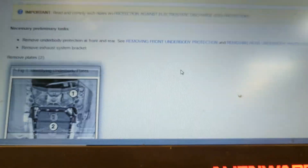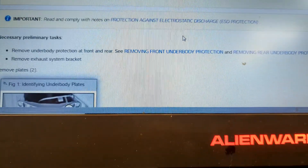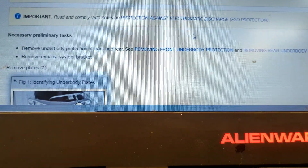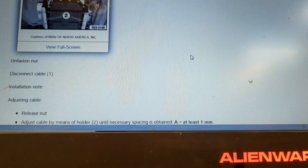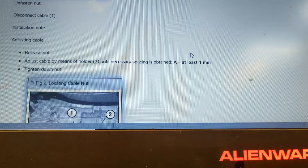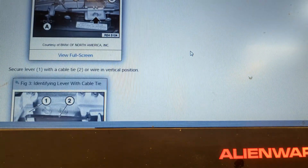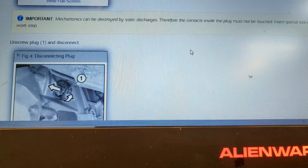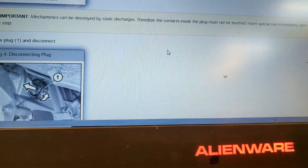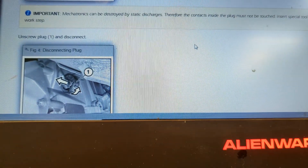I'm going to run through the book procedure on doing this job just in case there's something you want to see. This will take about two minutes. At the end are the tightening torques — if you just want the torques or don't want to watch this section, skip ahead about two minutes. I did not have this shifter style on mine; if you don't either, you can skip that part.